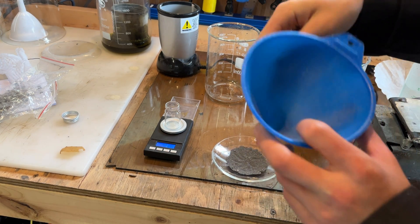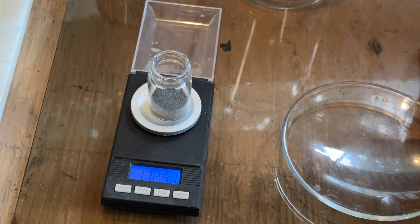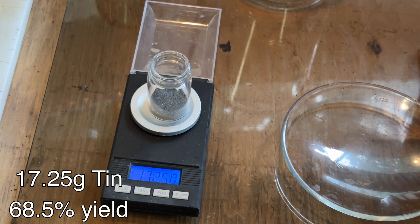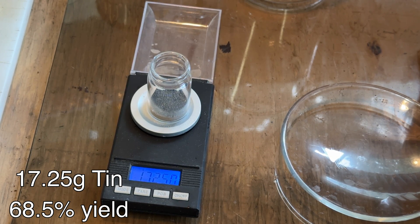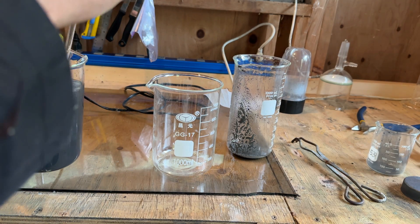For most chemical reactions involving tin, having a higher surface area is favorable. In the end, 17.25 grams of finely divided tin was obtained, corresponding to a 68.5% yield based on the starting tin-4 oxide. The remaining tin is likely present as extremely fine particles mixed with the charcoal dust.